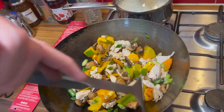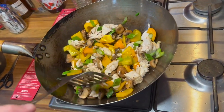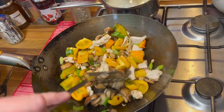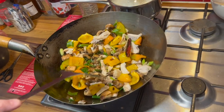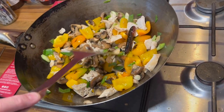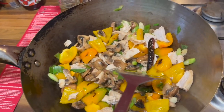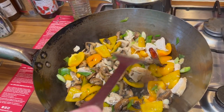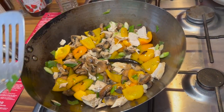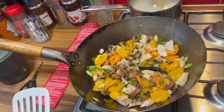Maybe we should increase the heat again. I like to look at the mushrooms though — they're not that soggy. Sometimes mushrooms can go a bit soggy. The mushrooms you get at the Chinese takeaway seem to have a really unique taste; I can't really describe it, it's not like mushrooms you get anywhere else. I think it might be time to add the sauce.